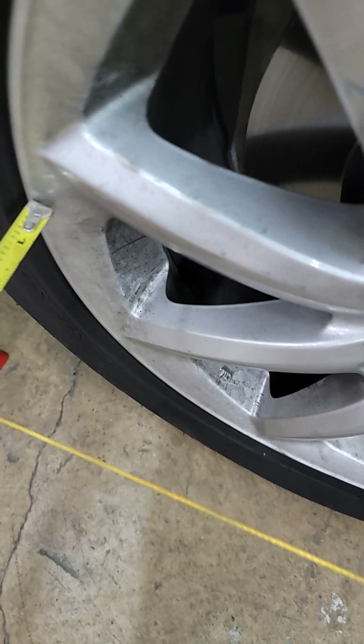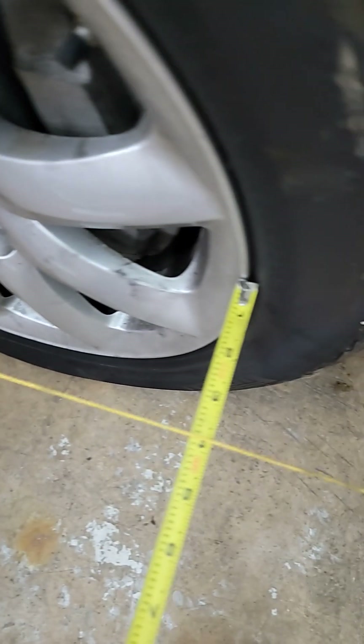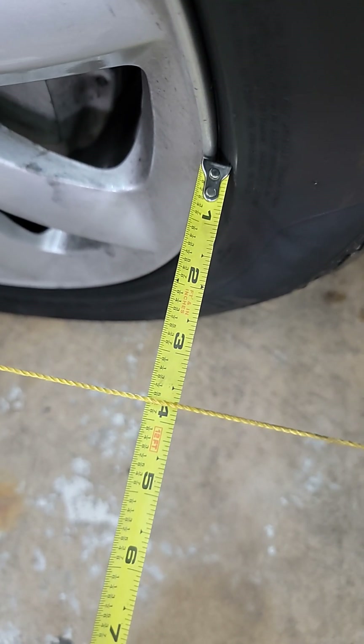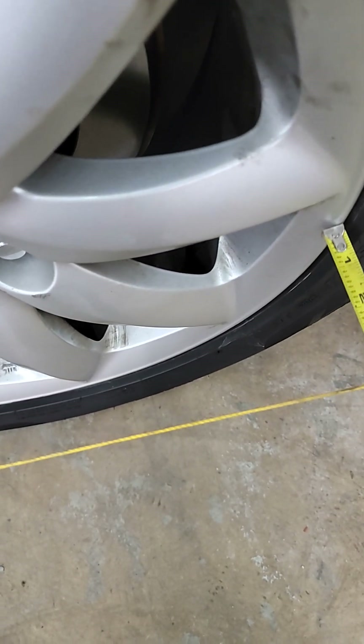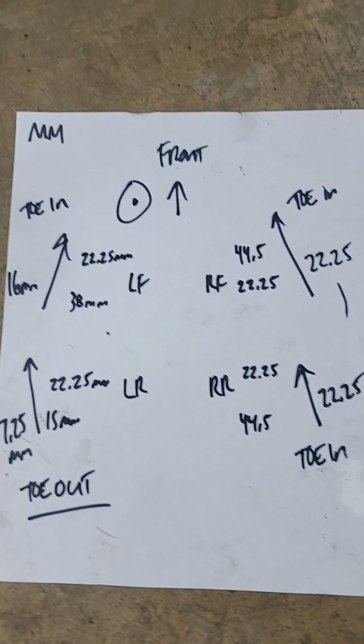Now measure from the front of the wheel to the string. Let's call that three and three quarters, and then the rear. If that's also three and three quarters, you know your toe is zero because of the equal distance from the string. Same in the back — three and three quarters front, three and three quarters rear — and any difference between those measurements is your alignment.